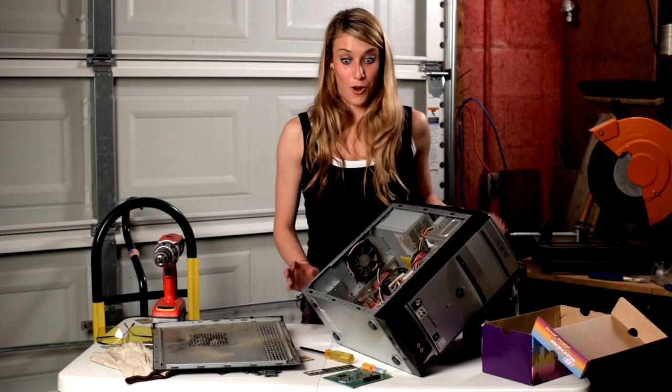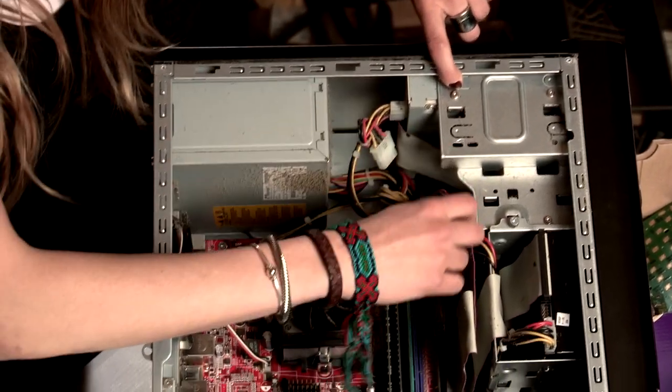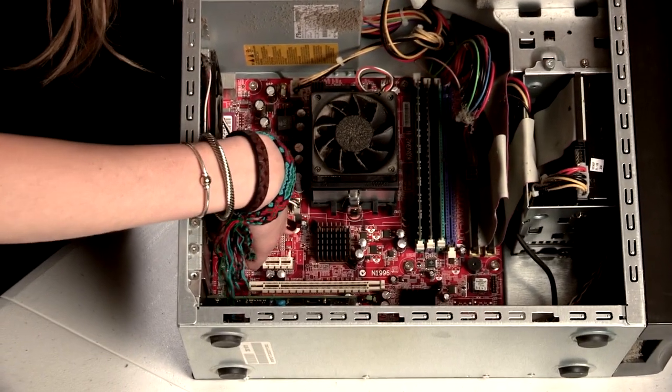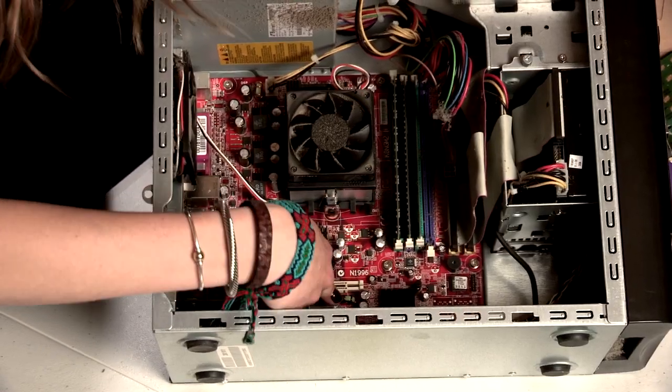Now that we're inside, we get to see where all the goodies are. Up here we have the drive and some insulated wire. Down here we've got the motherboard, some sticks of RAM, and the cards.